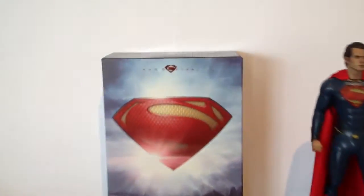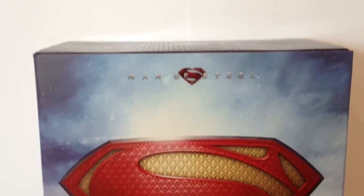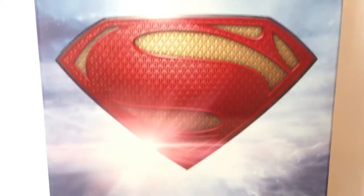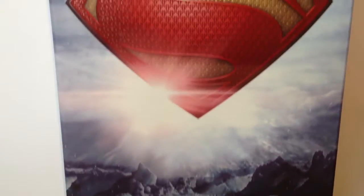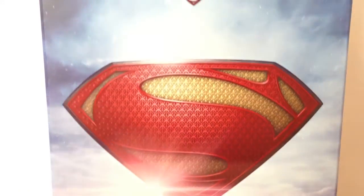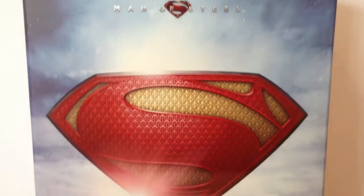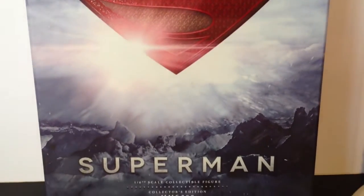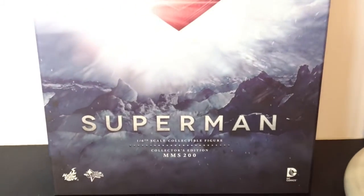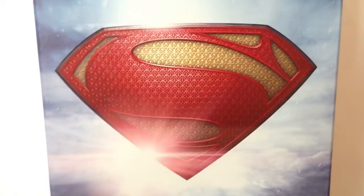First let's take a look at the box. For those of you familiar with the Drell figure, you can see it's a very similar box — same style. I like the colours on this one more. The Drell one seemed to be a bit more dull, showing Krypton in its dire hour with a lot more dull colours. This one seems to represent Earth; it's got a nice blue, sort of Arctic look with a nice red symbol.